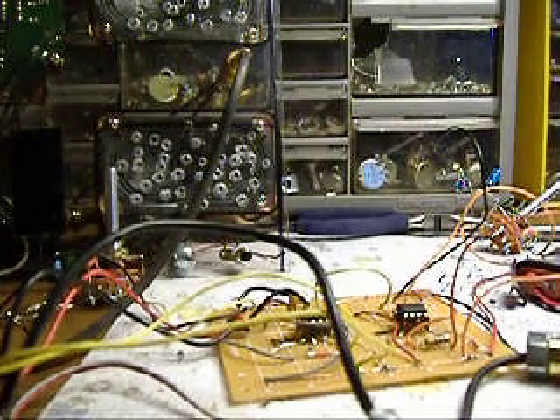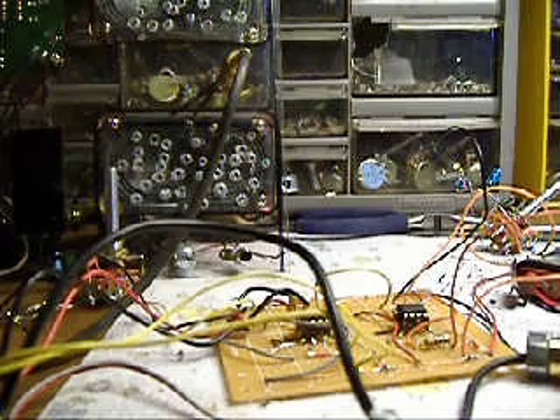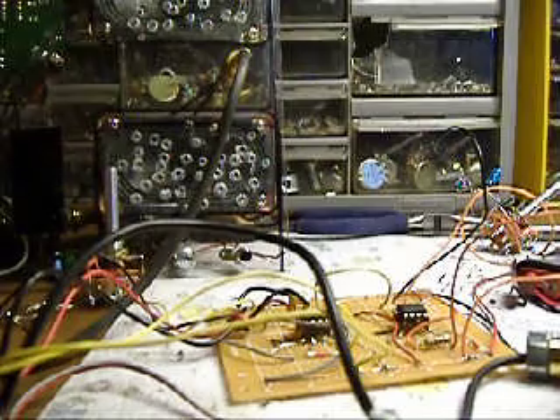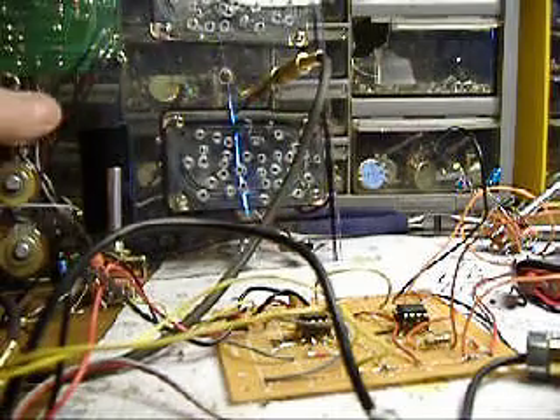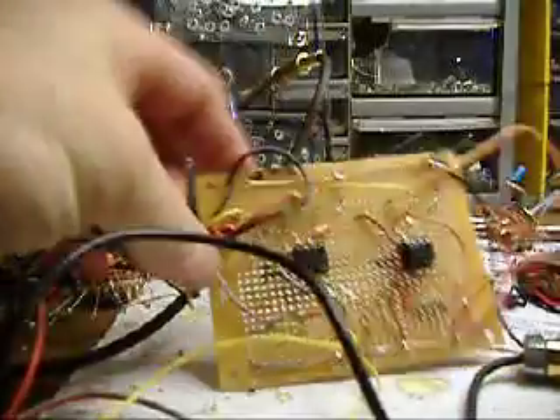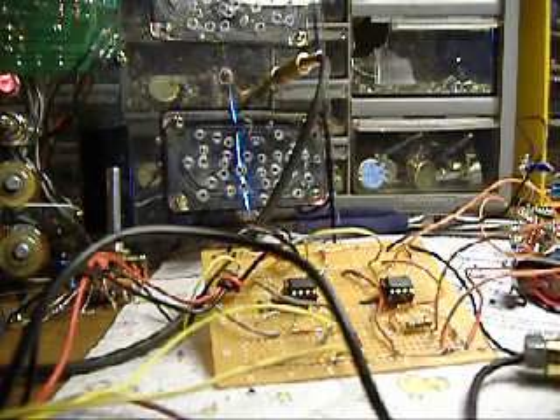This is the ever so popular Atari punk console that's been making the rounds on the internet and various electronics DIY sites. This is just kind of my take on it. This right here is the cheap little amplifier I've got rigged up with cable. That's the circuit board. I choose to do the two 555 timers as opposed to the 556s.